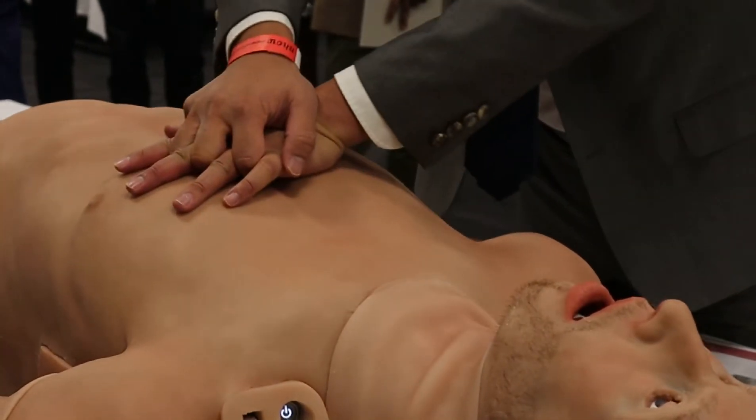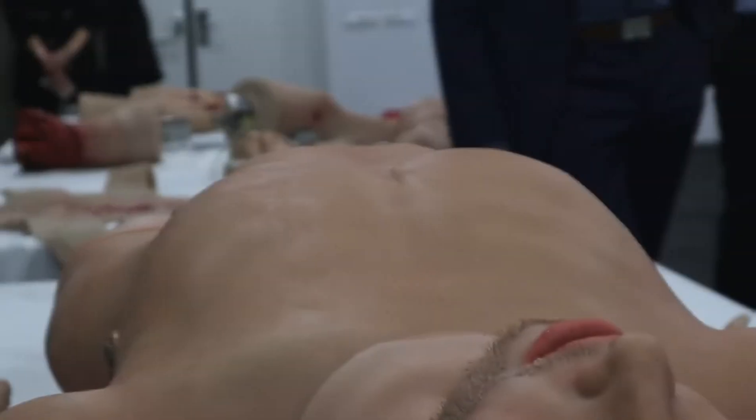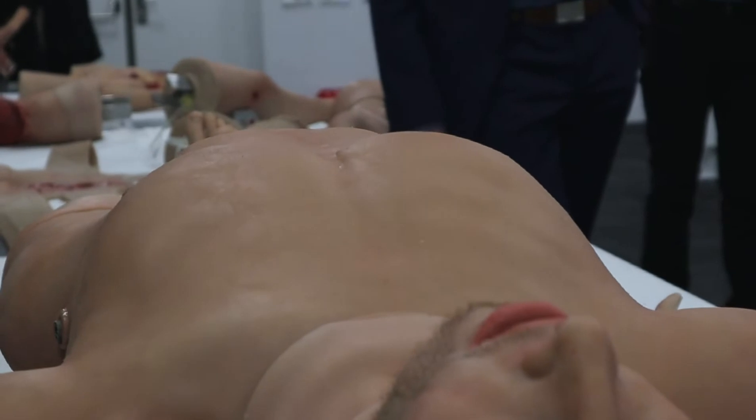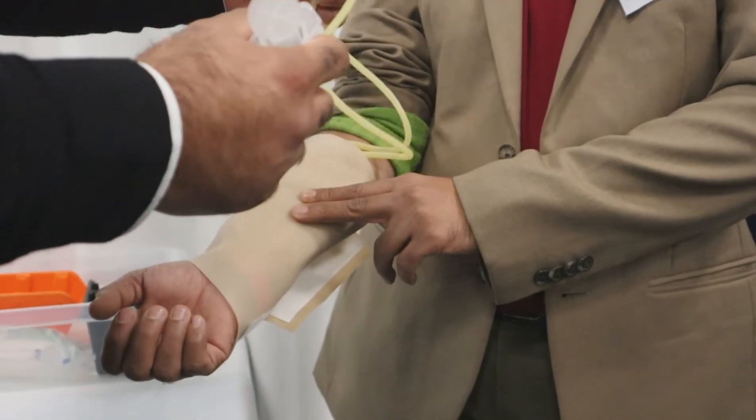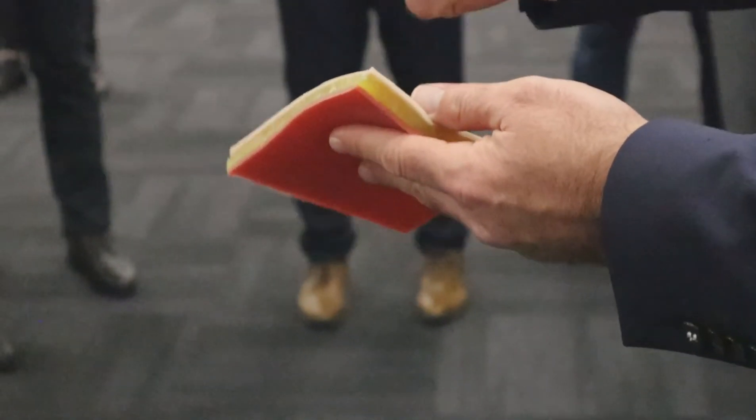It's quite impressive — you feel the bone structure, you feel the flesh structure, and there's a skin around it. It is silicon as well, but we reinforce it so that it is possible to make the surgeon feel like a real patient.